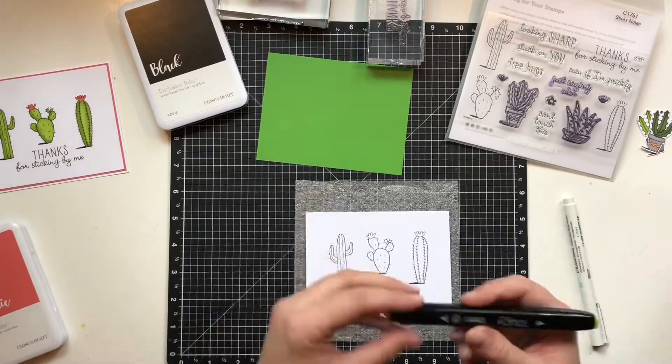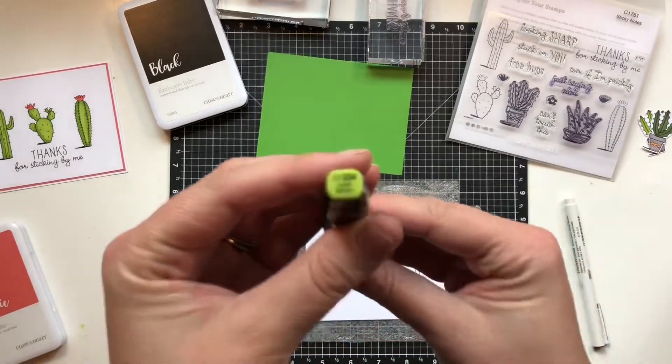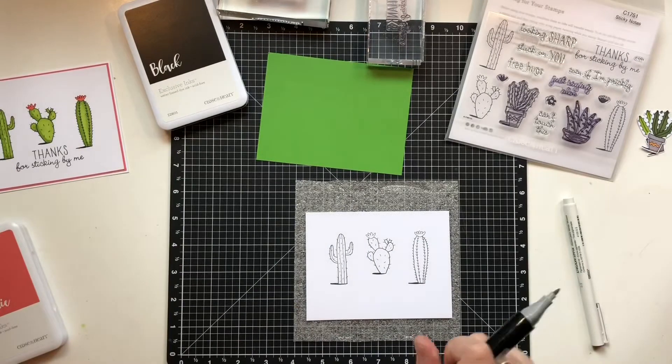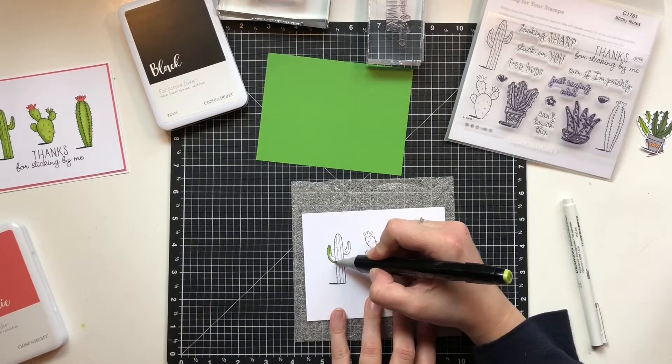It's just a little darker. And I'm using leaf green to color everything in.